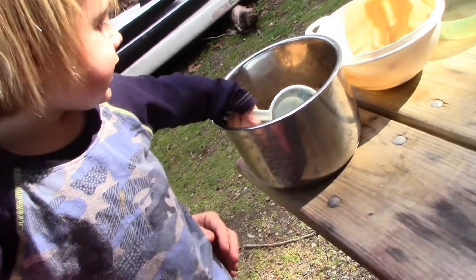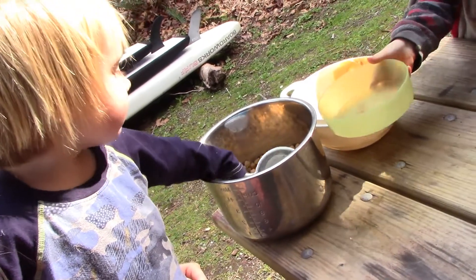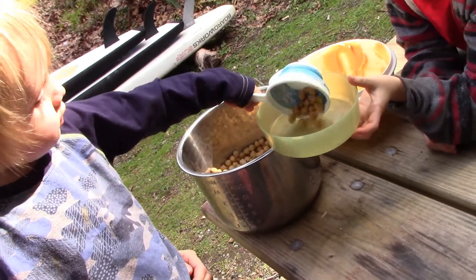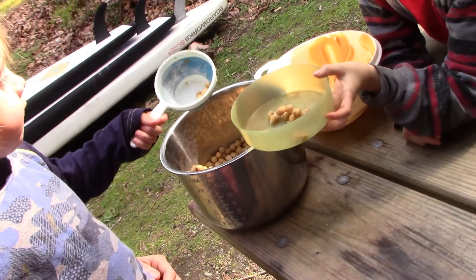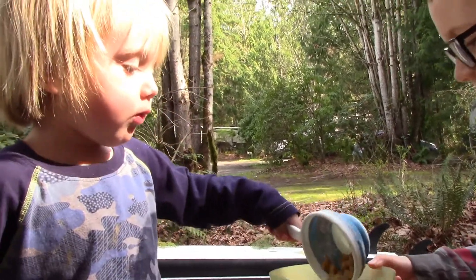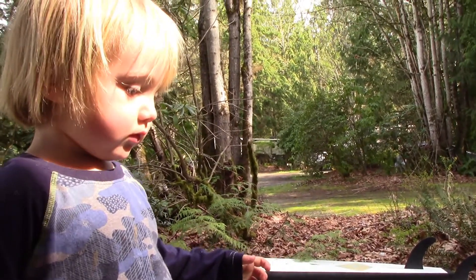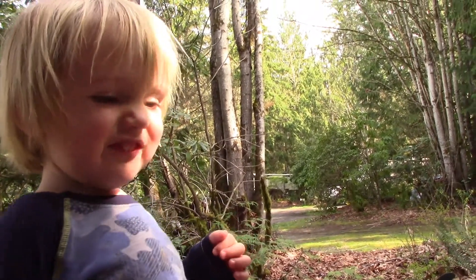One of the kids is getting more chickpeas — going to eat them right out of the pan! These guys could just sit here all day eating plain old chickpeas. He's going to dish himself up. What are you going to do with all those chickpeas? Eat them with the family!